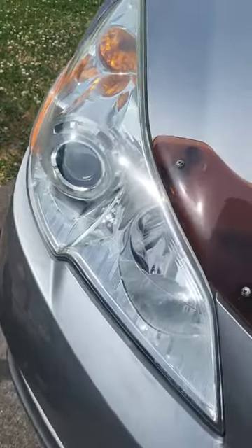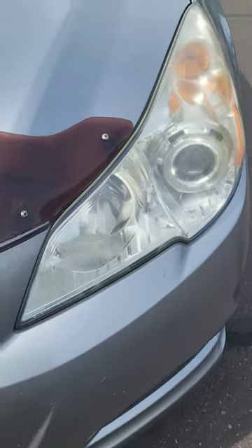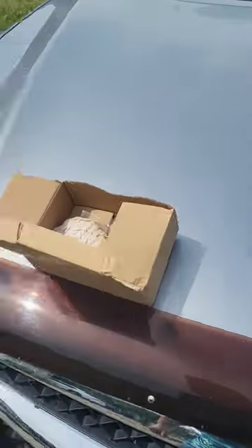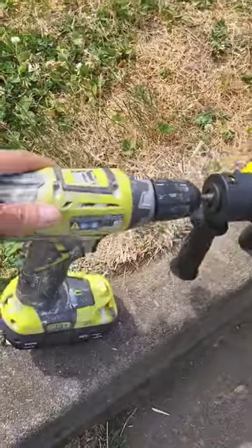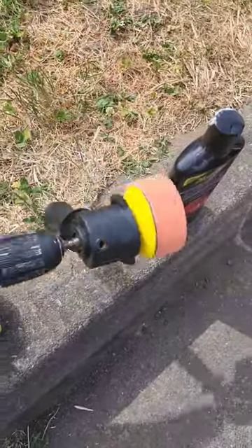That's the headlight I just polished. I use this pad first — it's like the wool rough one. And that's the headlight I just polished, and that's the headlight I'm going to polish next. Ryobi has like a $70 polisher which is real nice, but I saved the $40 and got this.